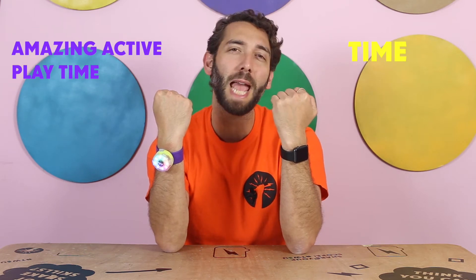The Smartwatch. The Mover Kit. This one here has a screen and can show images and text. This one has animated rainbow lights. This one can tell the time. This one can make sure that you have the most amazing active playtime.